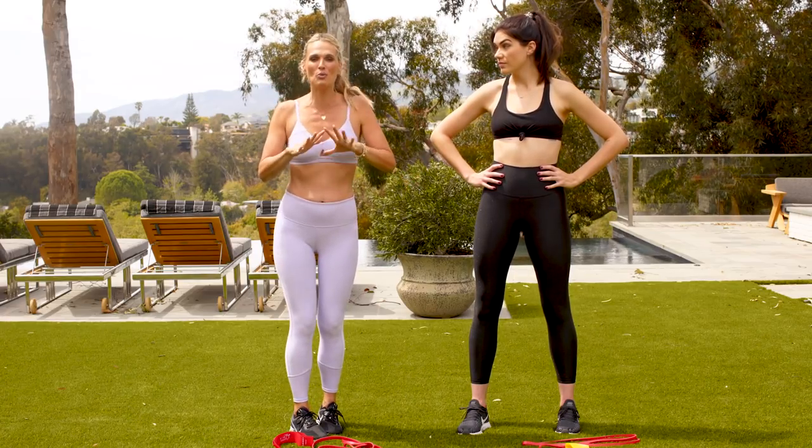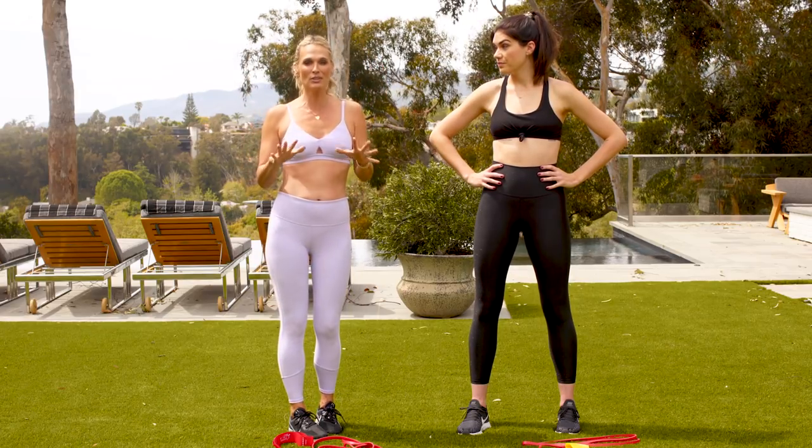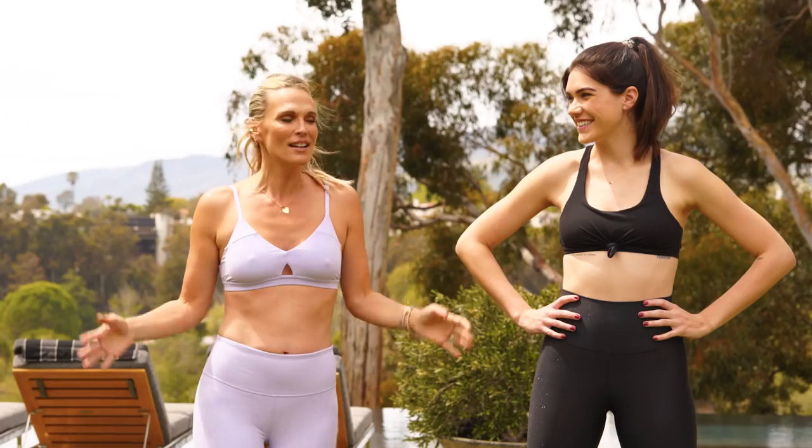In this series, you guys can do anywhere — in a hotel room, in your home, in your apartment, literally anywhere. We're outside of my house and she's going to take you through it on this beautiful day. Let's do it.